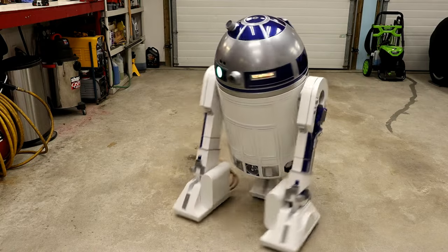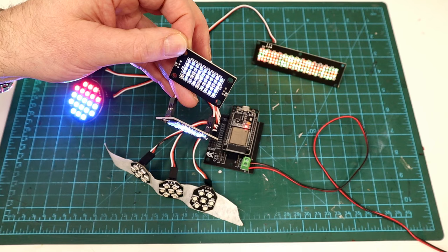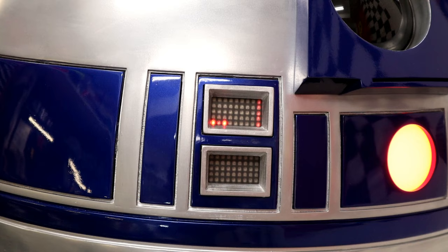Howdy folks, John here. Welcome to part 2 of the R2-D2 AstroPixels update. In part 1 I covered the basics of the AstroPixels R2 dome light kit, and in today's video we'll be getting them installed in R2. Let's get started.